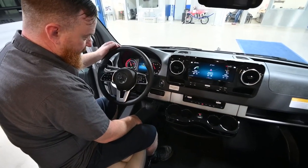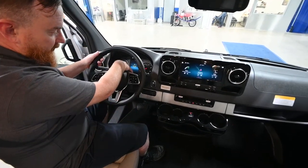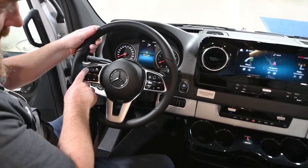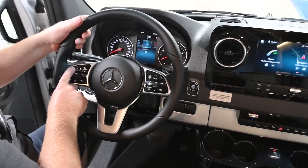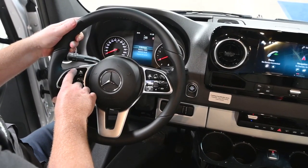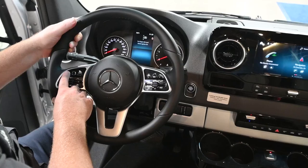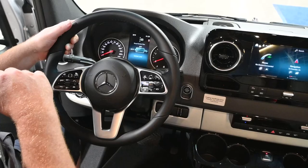Turn the ignition on. You're going to control this display through these two buttons on the steering wheel — this is the back button and this is the scrolling button. Over here on service: diesel emissions fluid is full, engine oil is full — you have to have the engine on to check. There is also a particulate filter in the exhaust, currently 14% full. Once it hits 100%, it's going to do a regen.